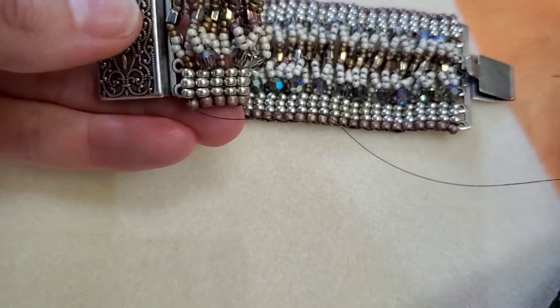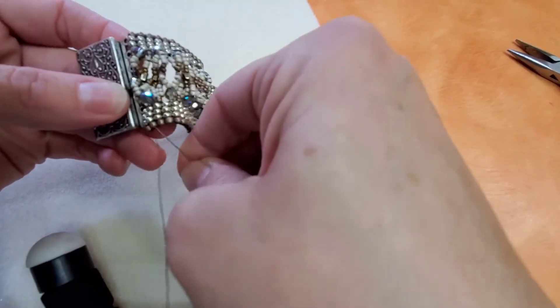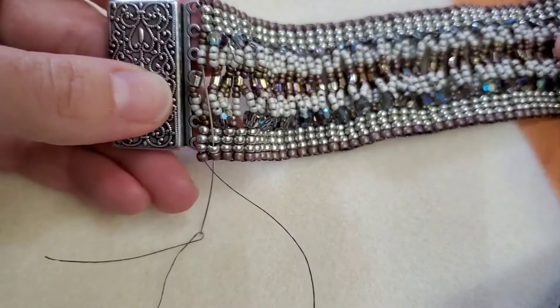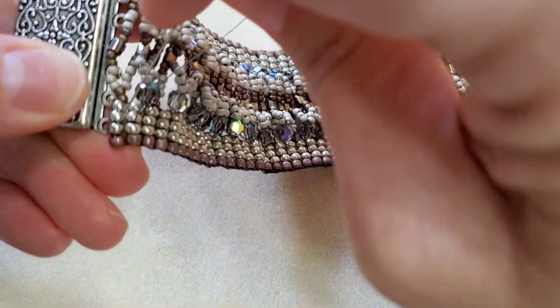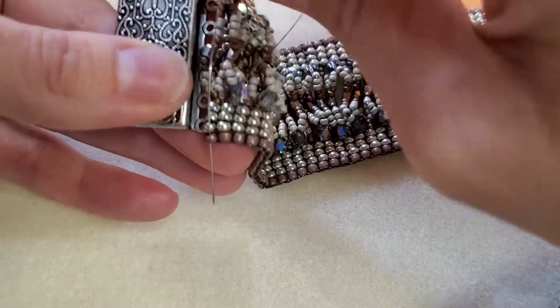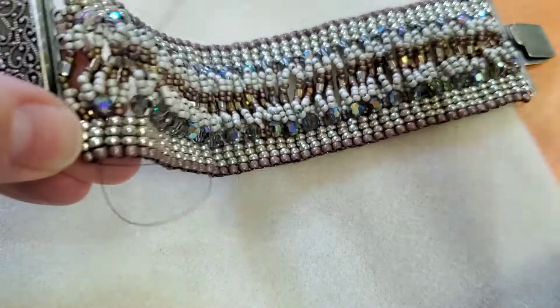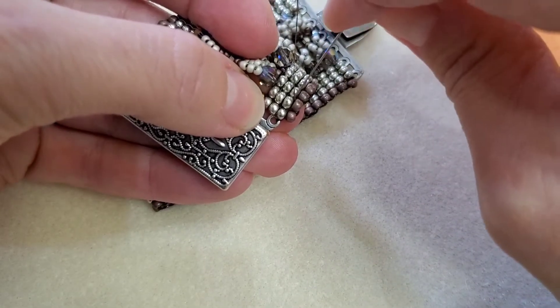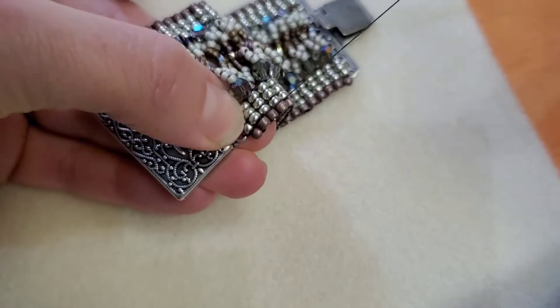I'm going to flip it around here. I'm going to loop around this corner, just to strengthen that up. And then I'm going to tie off. I'm going to reach in here and catch a thread and tie a little knot.